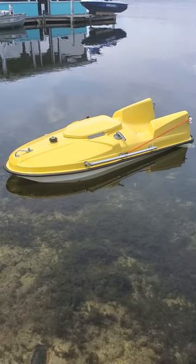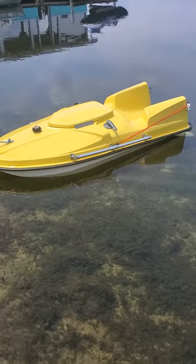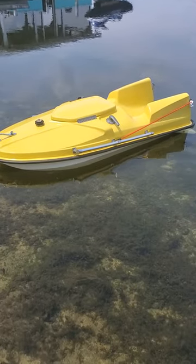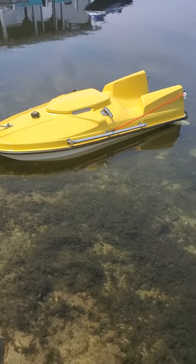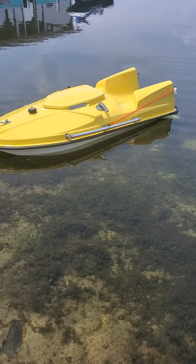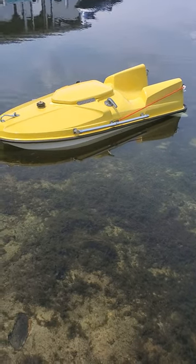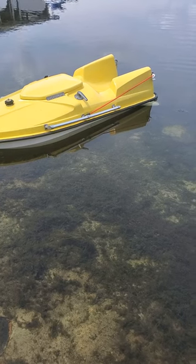1969 Aqua Dart, powered by a small electric start Johnson or OMC powerhead but has a lower unit of a Mercury. These were originally designed for the military — Navy SEALs.